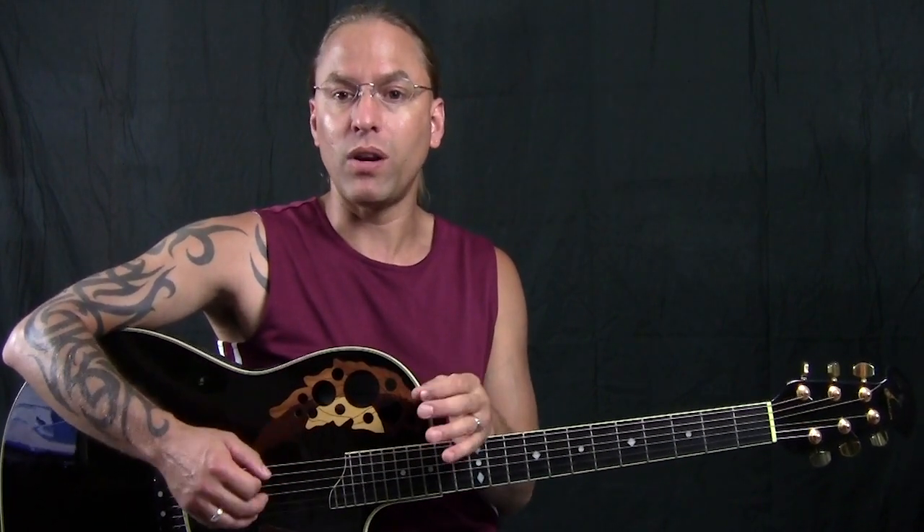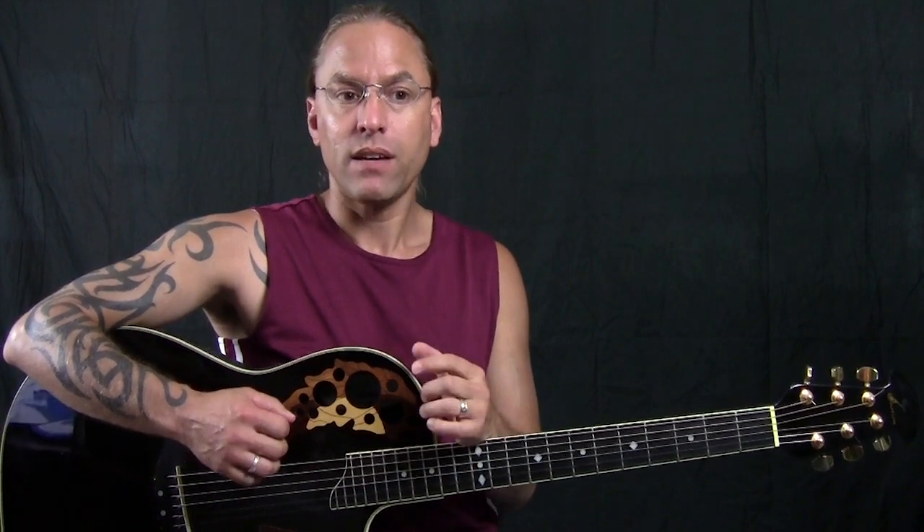Hi there, my name is Steve Stein and welcome to this video. What I'm going to be doing right now is talk to you a little bit about fundamental strumming — something that I think is really important for guitar players to learn about. The great thing about strumming is once you learn how to strum effectively, you've essentially learned how to strum to everything that you would ever learn subsequently from here on. So I just want to explain to you how this works.